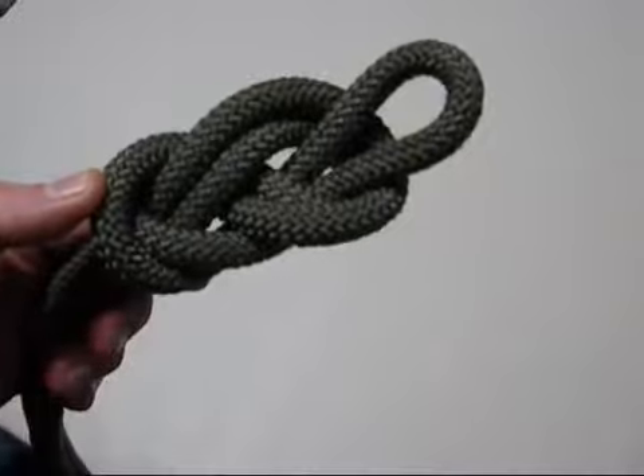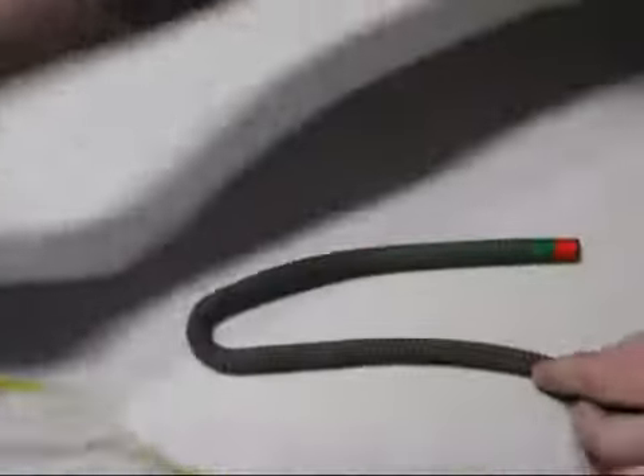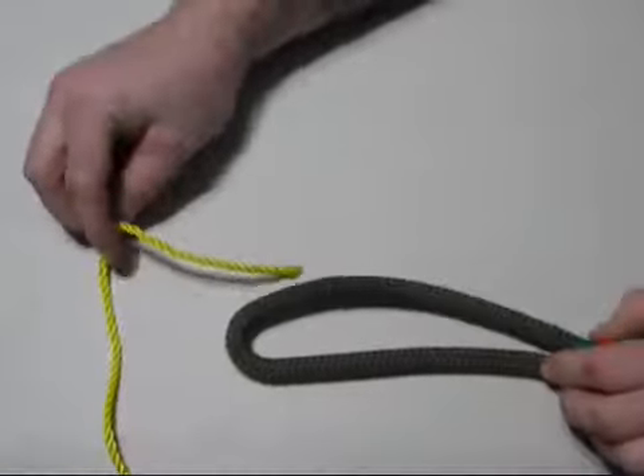Figure eight on a bight. The next knot will be the sheet bend, joining a large diameter rope and a small diameter rope.